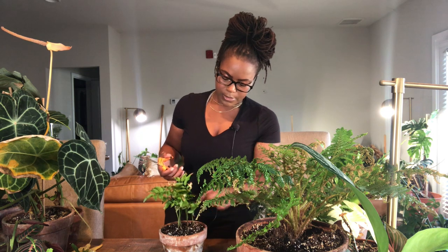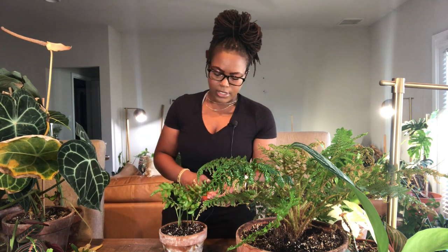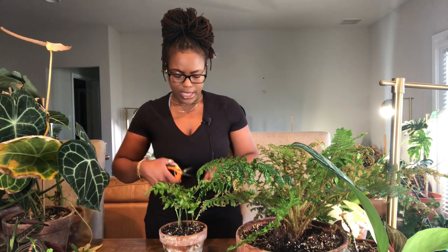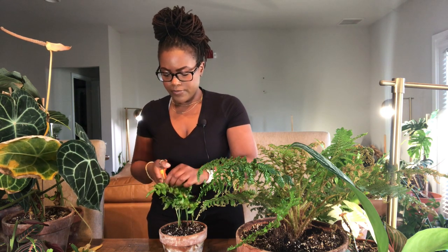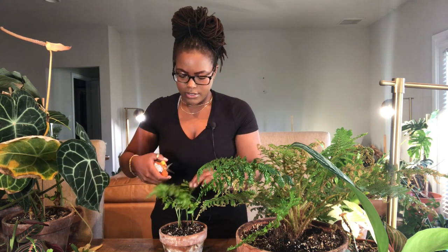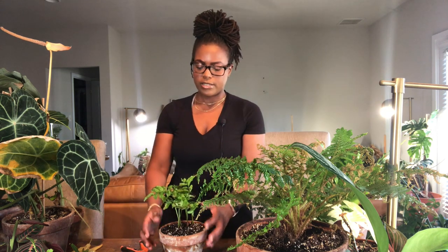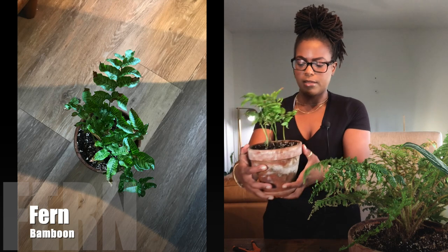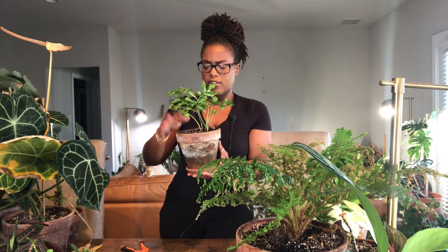I'm not afraid to cut ferns back because they grow back really well. This one also has a lot of new growth down at the base of the plant, which gives me a good feeling. It's already doing a lot of growing, and in about a month it'll look like a completely new plant. Maybe I'll do an update video on these plants so you guys can see what they look like in a couple of months, because a lot of plants have the ability to bounce back as long as you do a little pruning and watch them. It looks a lot better, a lot cleaner, and I'm loving it.